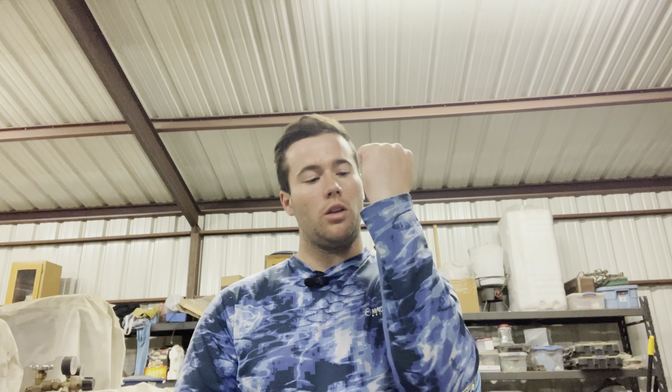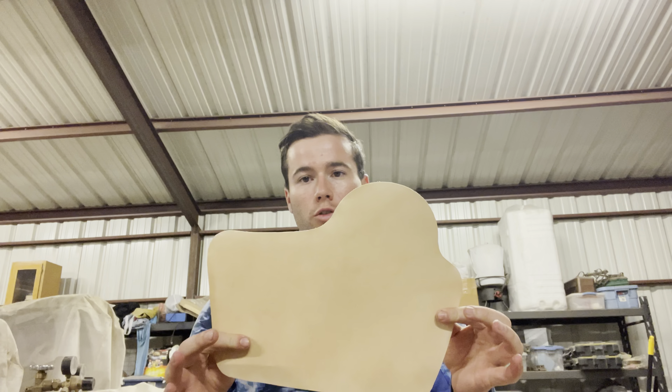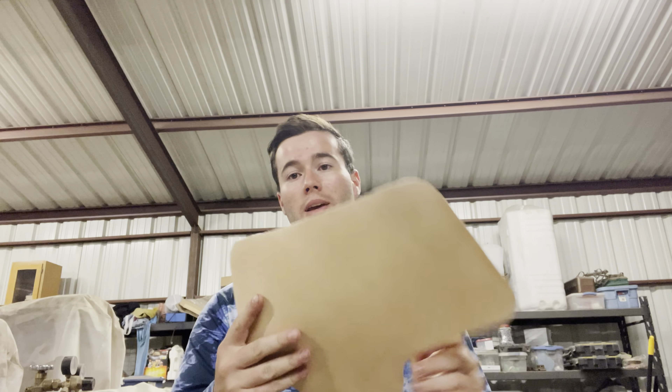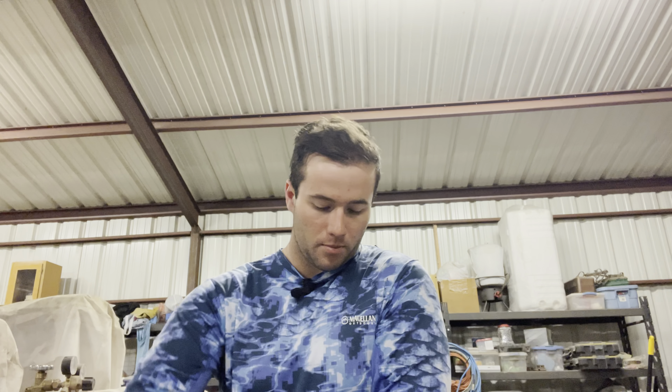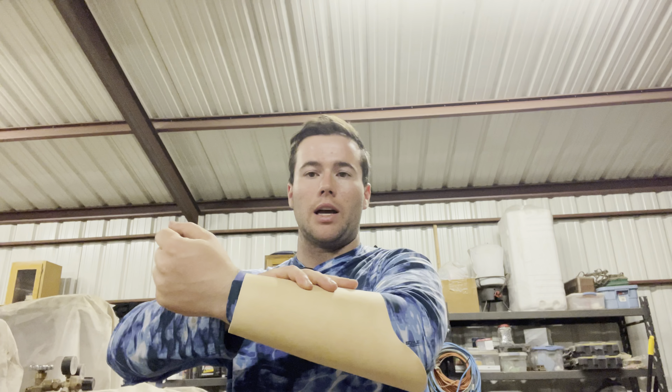Hello everyone and welcome back to the channel. Today we are going to be working on an arm pad for when I weld. Lately I've been doing a lot of overhead welding and I rest my arm like this a lot, and the sparks fall on it and I have a few burns on my arm. I drew this up on a piece of VeggieTan leather. This is gonna be the arm pad, so it will wrap around my arm just like so. It's 14 inches by 11 inches, and that little round piece will sit on my elbow so if I lay on the ground, I have a little bit of padding.